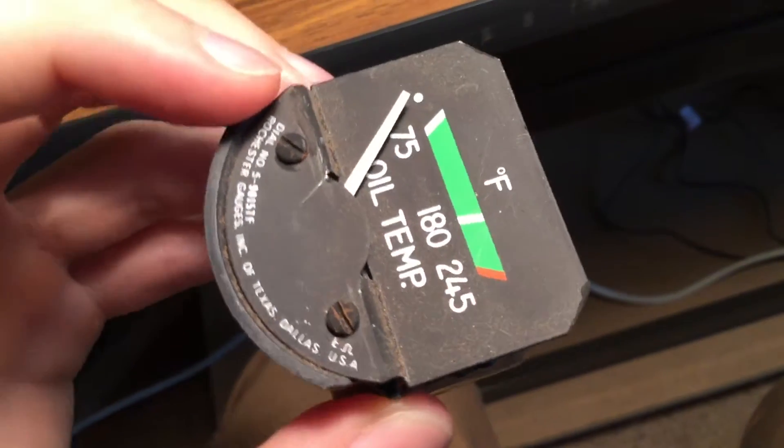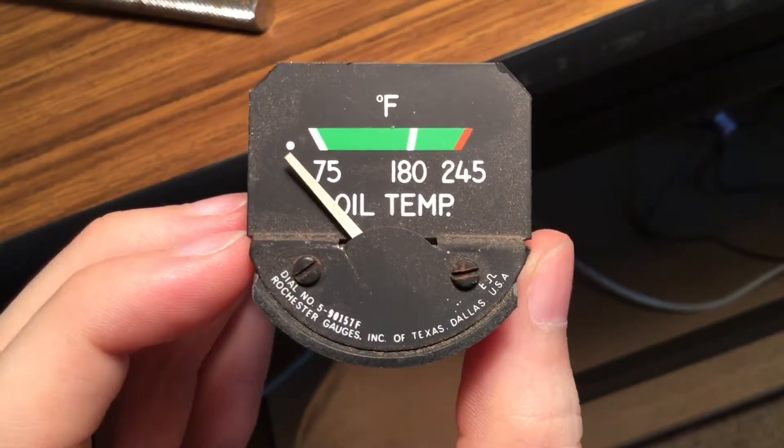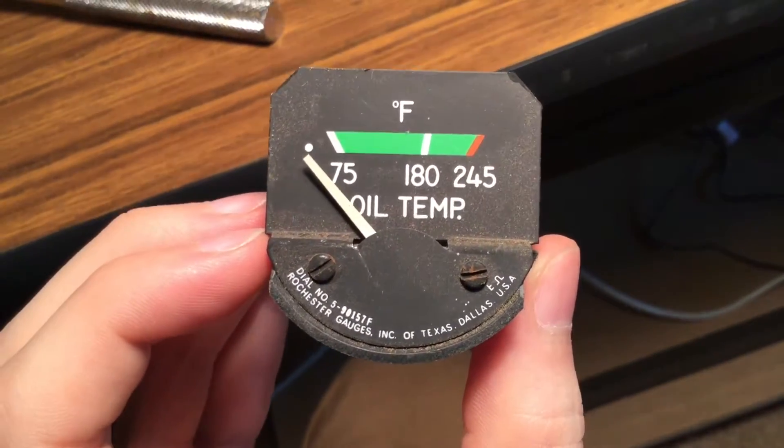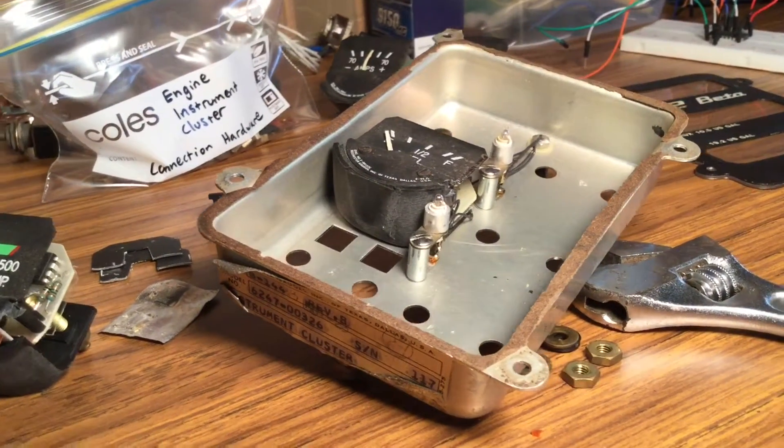It's pretty cool to see what actually goes on behind the scenes, because as a pilot flying the real aircraft, all you see is the faceplate and needles moving to show the correct indications, and not what goes on behind the scenes to actually make that happen.